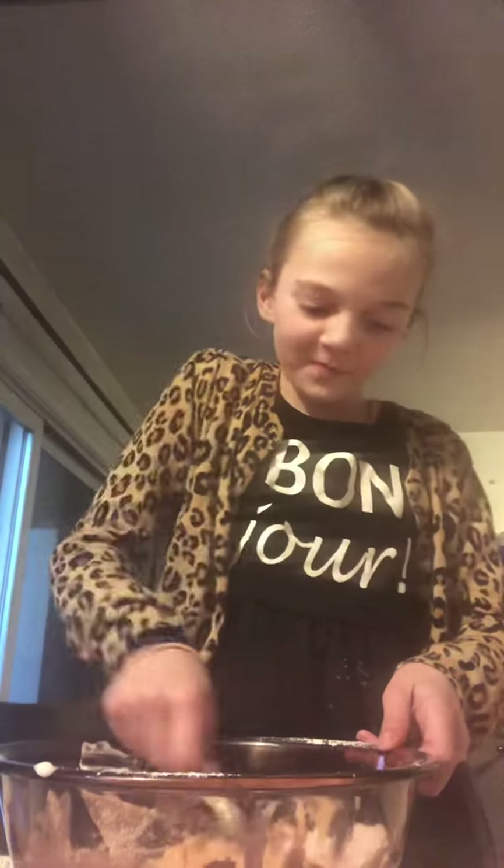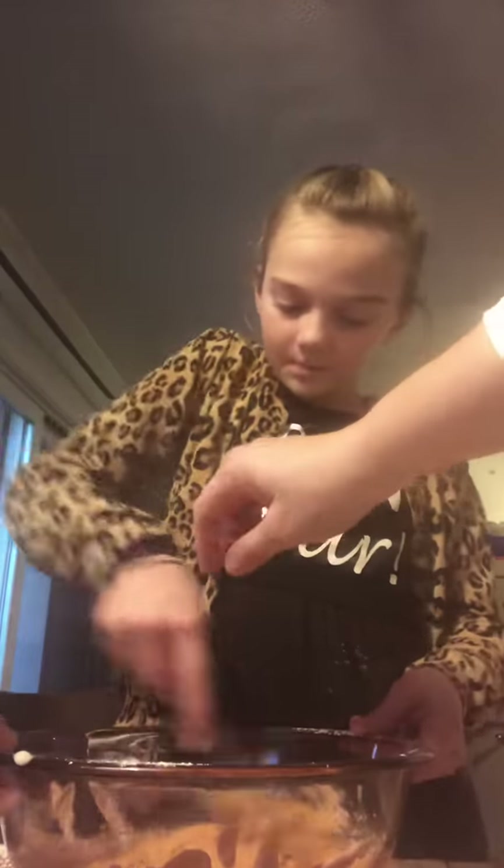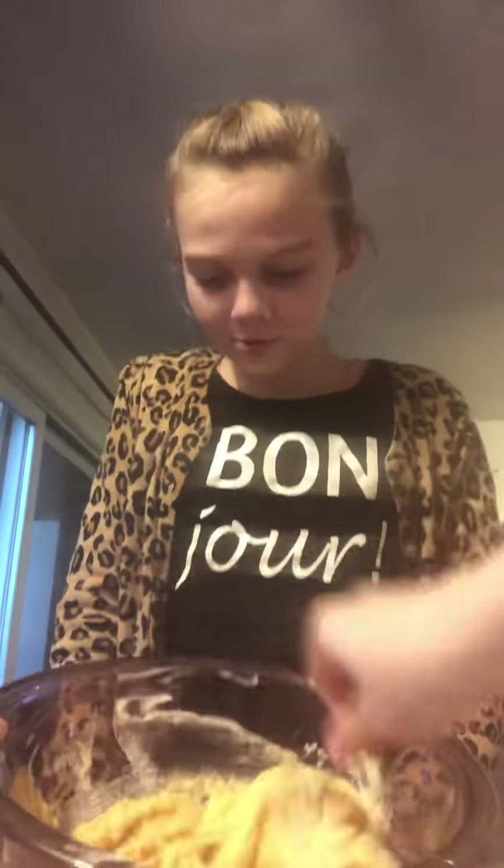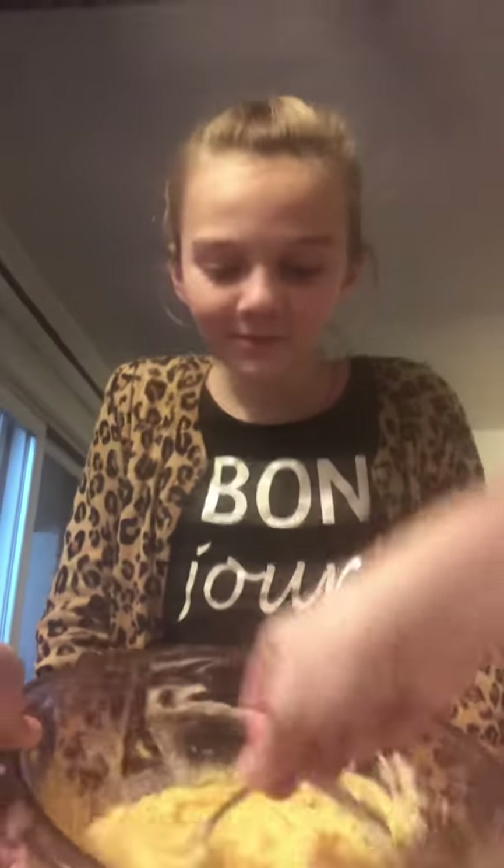Yuck! But it's gonna be so good with Oreos. It looks like baby food. It looks like pumpkin pie — no, it looks like pumpkin baby food. Or squash baby food. The color is disgusting.